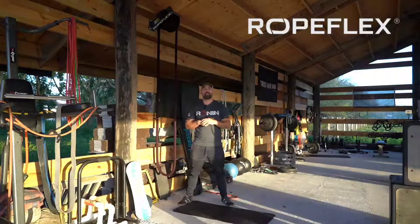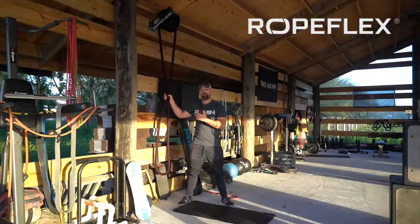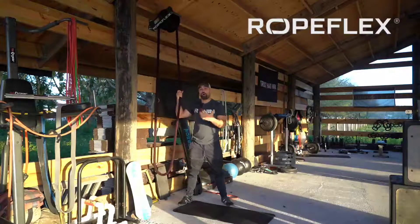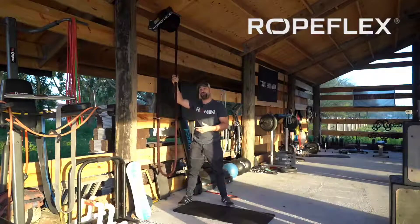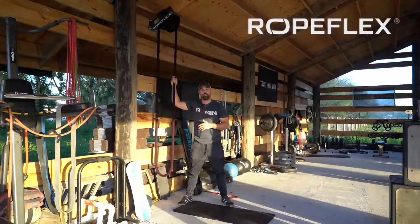What's up everyone, welcome to RopeFlex. My name is Coach Dan Palacios of Kinetic Training. We're out here at my off-the-grid Kinetic Training facility, and this is my RopeFlex RX 2100 unit for outdoor use. This is a magnetic resistance system, so the harder you pull and the more output you give, the harder it's going to feel. We're going to do a five-exercise workout or warm-up that you can execute as a full workout if you complete more rounds and give more intensity.